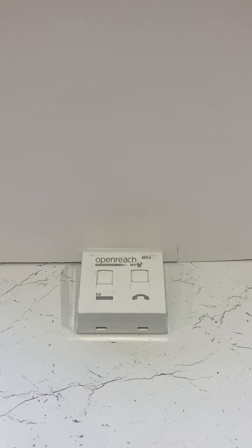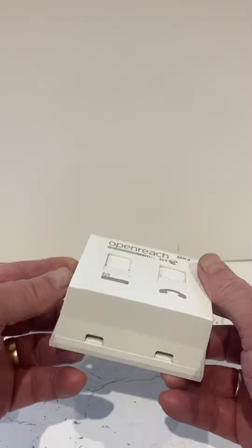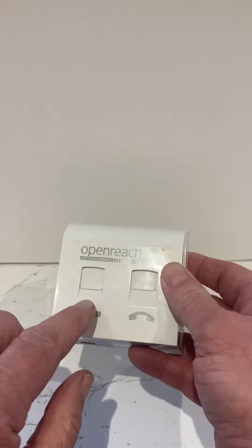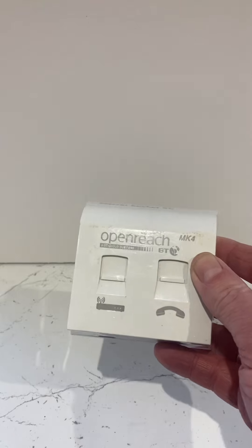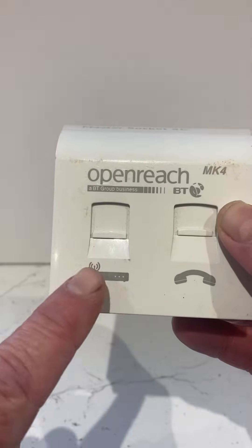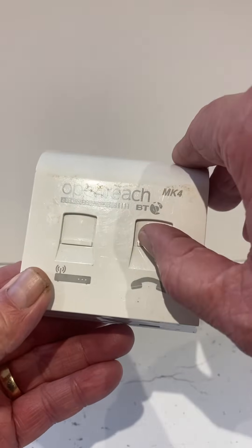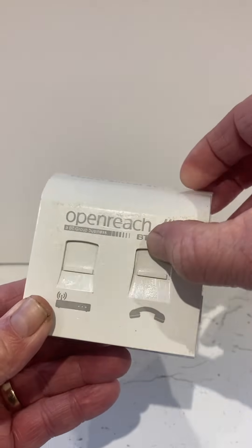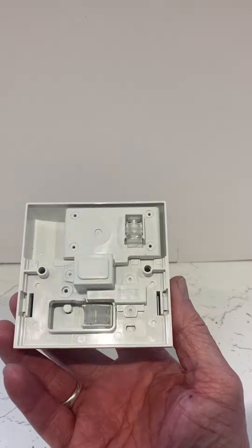Let's talk about the Openreach BT Mark IV master socket 5C. You have an inlet from an RJ11 which feeds the router — if you take a look at the picture you'll see a picture of the router. On the other side you have a telephone port, the standard conventional telephone port.